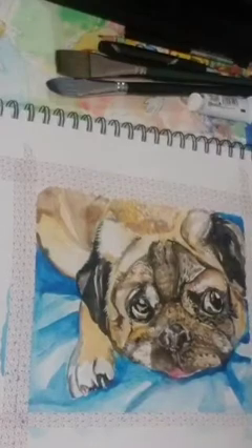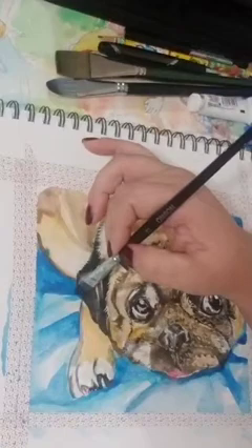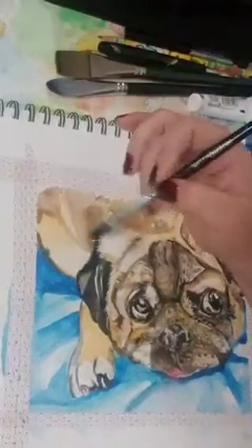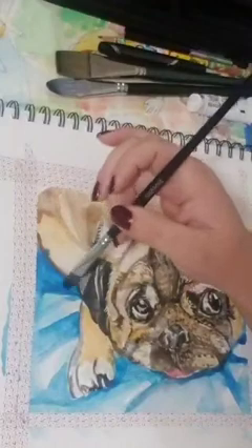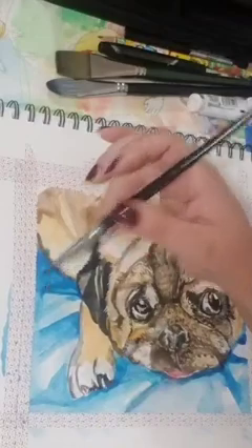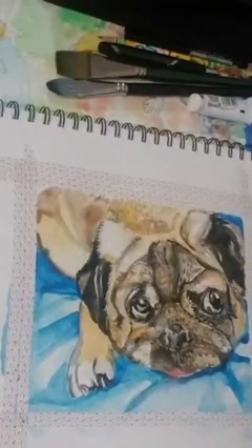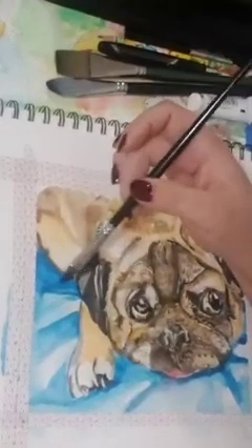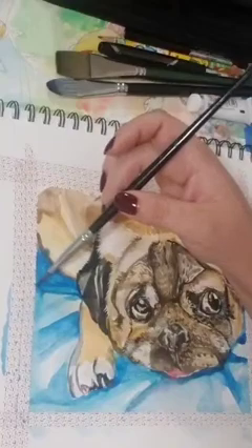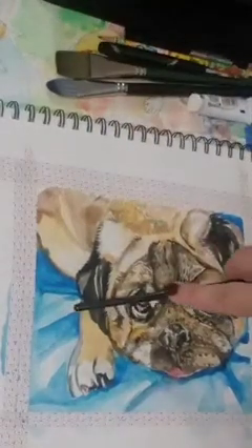So we're going to lift. I don't know if it's going to show, but I want you guys to see what lifting is. So on this area, I'm going to be lifting here. Very carefully, whatever I lift from the brush, I kind of just swipe it off on my napkin. And I do the same thing until I have kind of like that area there. And you can see it looks like a fold now.